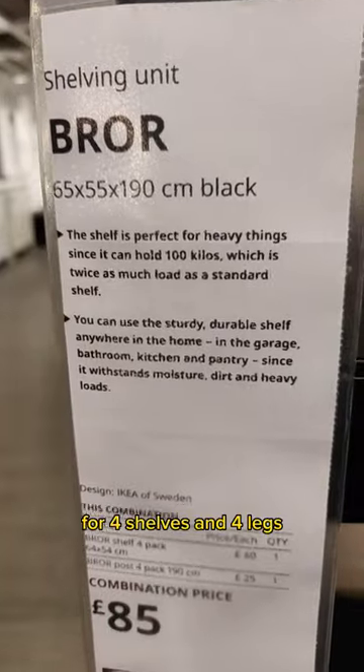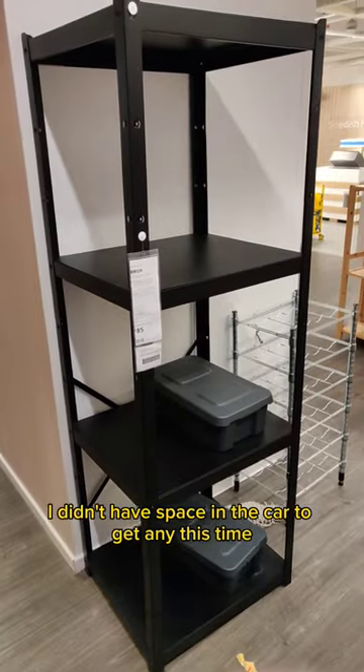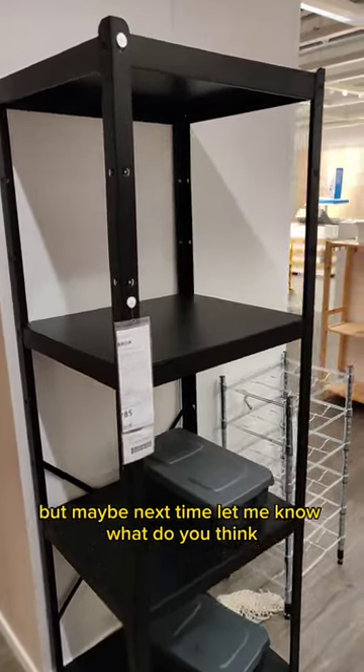For 4 shelves and 4 legs that's just £85, which seems like a reasonable deal. I didn't have space in the car to get any this time, but maybe next time. Let me know what you think.